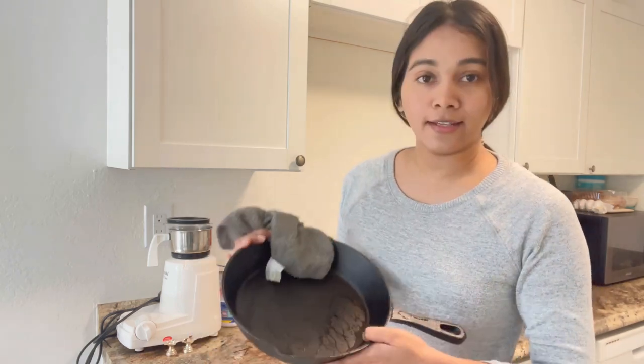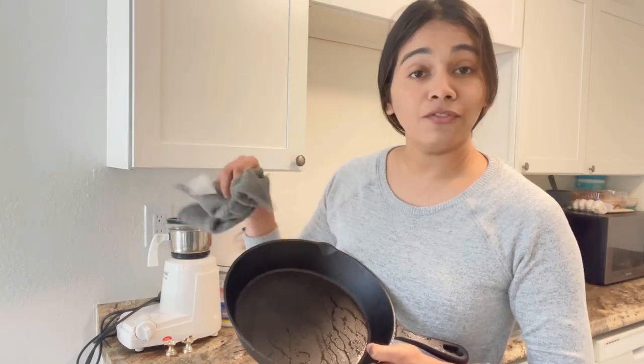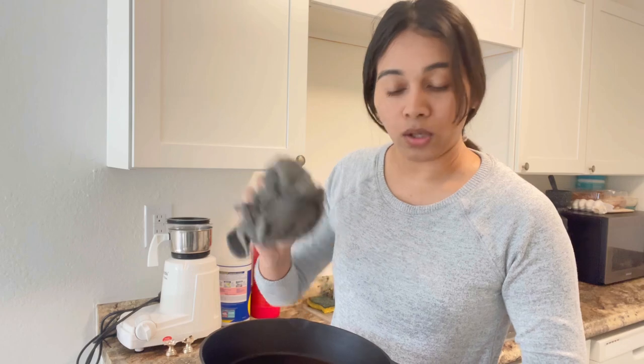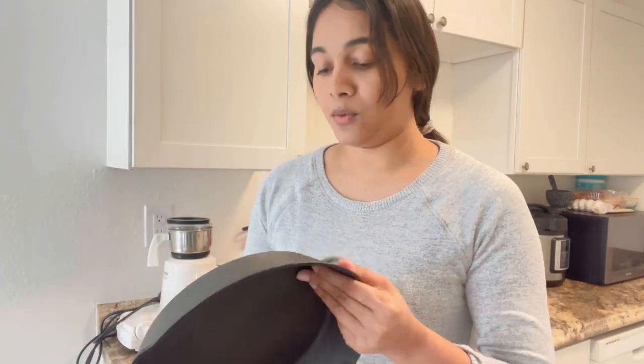Once you wash the skillet thoroughly with dish soap and warm water, I am going to dry the skillet so that all of the moisture is wiped off. Make sure that you wipe it dry with a nice absorbent cloth in order to prevent any rusting. You need to wipe it very dry.